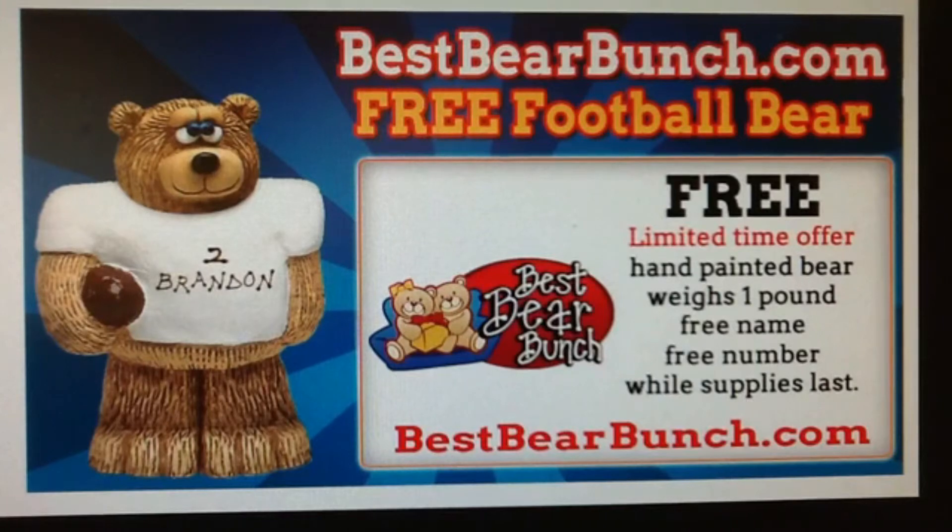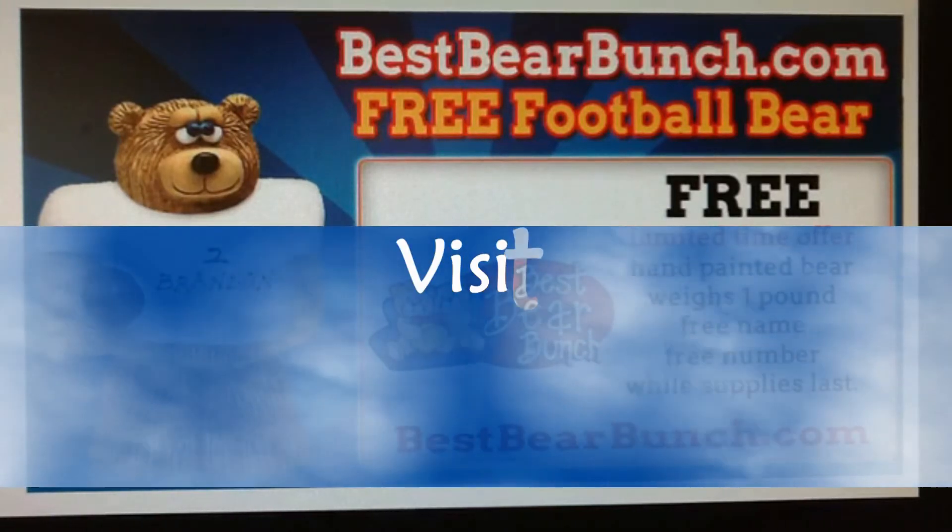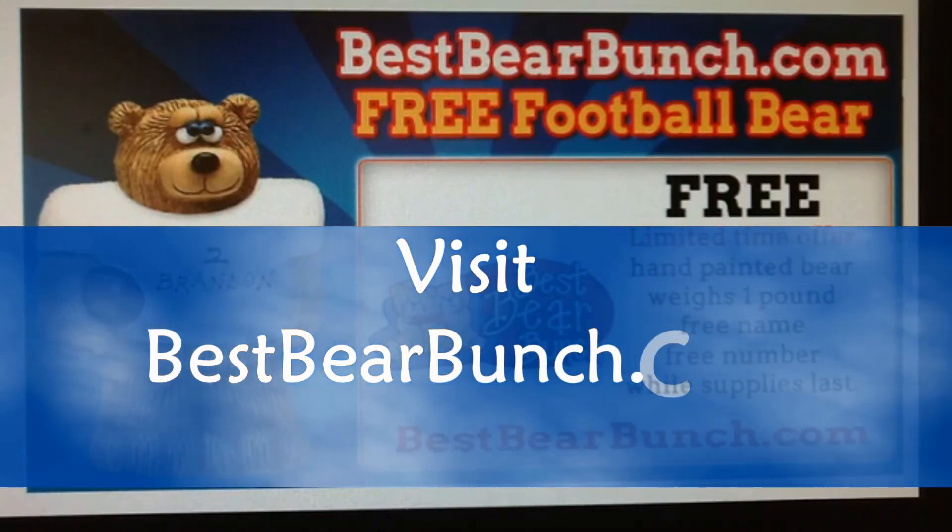So, go to bestbearbunch.com, bunch your bears today, and make your bunch happy for years to come. Happy Bear Bunching!